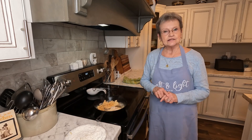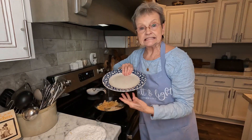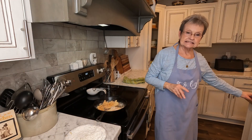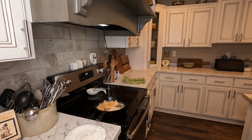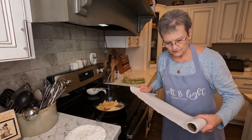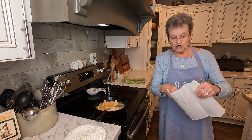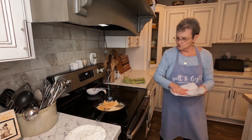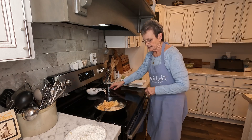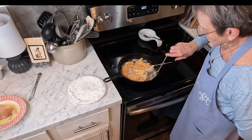Now what I normally do is I get a plate and I get some paper towels, and put the paper towels on the plate. So when I take it up, the grease can drain. Ok, let me push this up and turn this other piece.